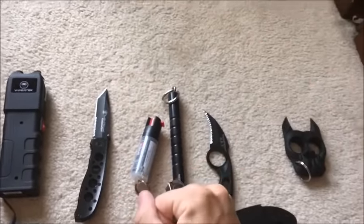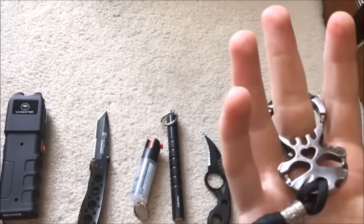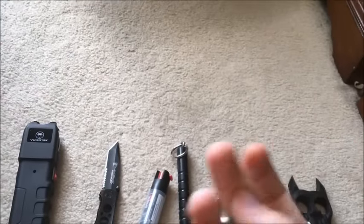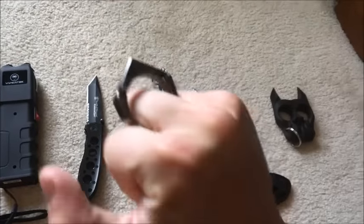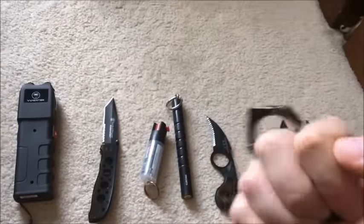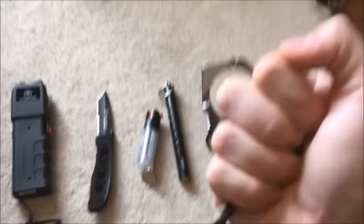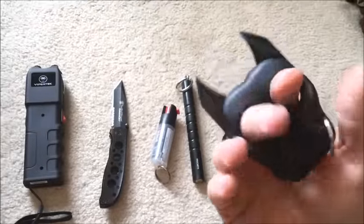Regarding brass knuckles — in most states you cannot have real brass knuckles covering all fingers; they're illegal. But you can buy a single-finger or double-finger version. I got this solid steel one on Amazon. I like to put it on my middle finger. It's pretty heavy and effective. With this, you're targeting pressure points — aim for the side of the head or temple.